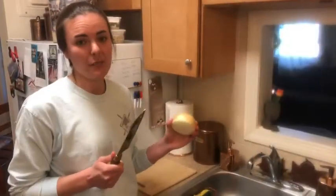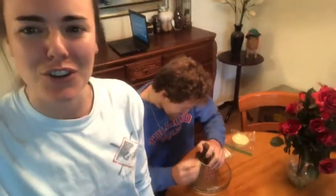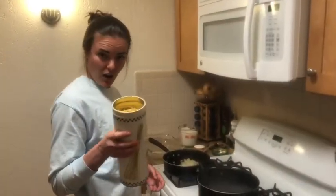Creamy cheese sauce starts with some onions. And in the meantime, make your sous chef shred your cheese. Onions in the pan. Oven's preheated, water's boiling, onions are caramelized. Sticking with our gemelli twists for our creamy cheese sauce.